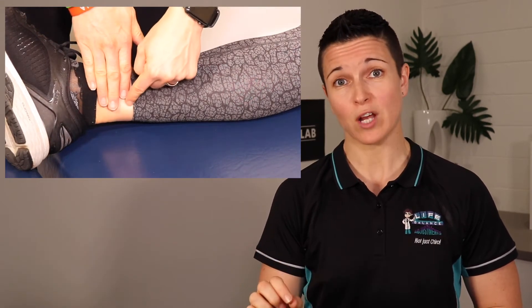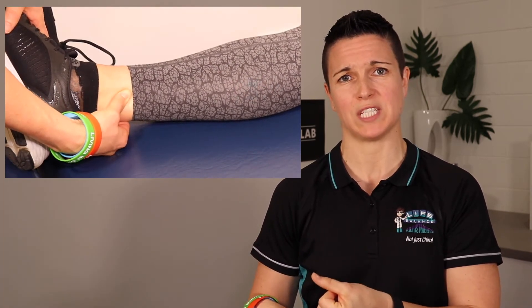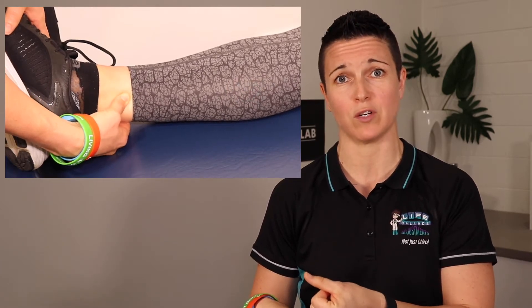Let's show you how to locate those points. The first point is called spleen six, and you need to find that on the inside of your leg. Find your ankle bone, and then put four of your fingers above that ankle bone, and then drop down a little bit towards the table that you're sitting on, and you'll feel there's a little depression in there that you can rub your finger on.